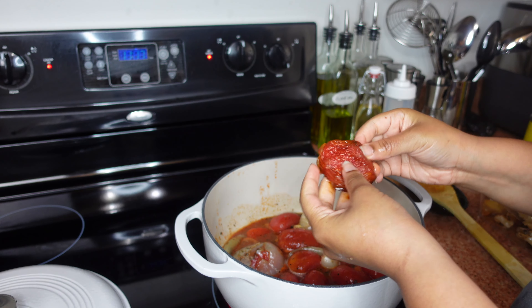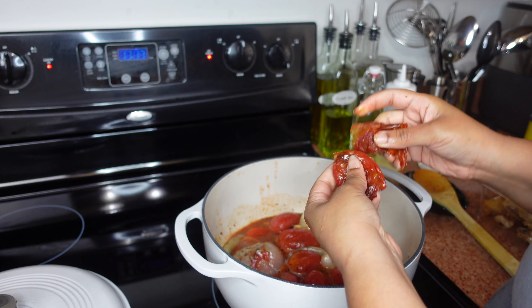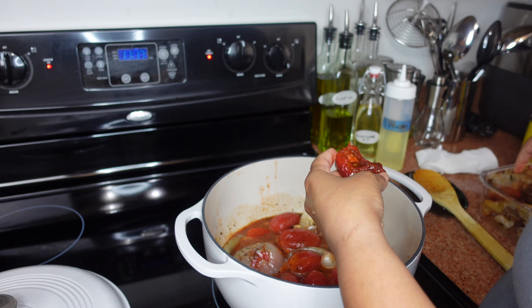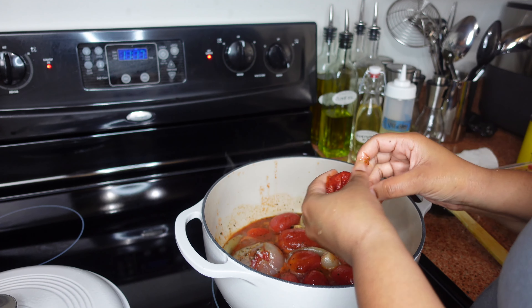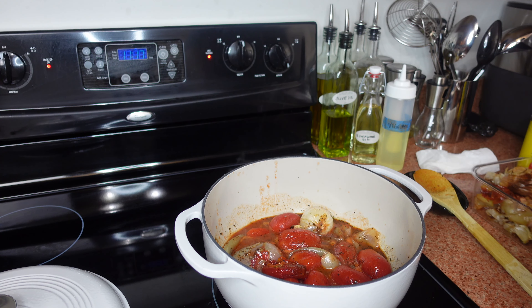I'm going ahead and adding in the tomatoes that I roasted. I'm peeling the skins off because I don't want the charred skin in the soup. Once I peel that off, I cut off the little bottom and drop those in.